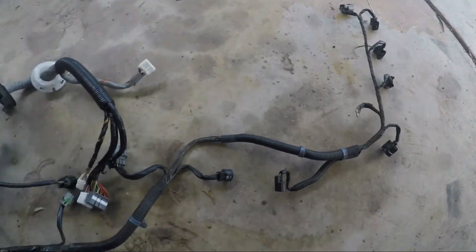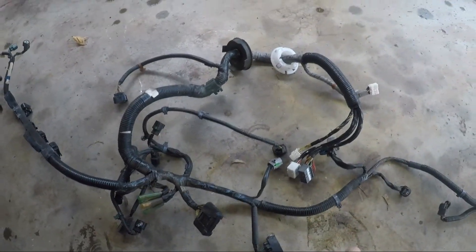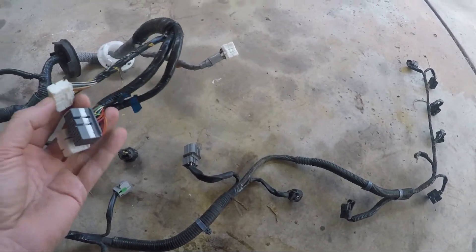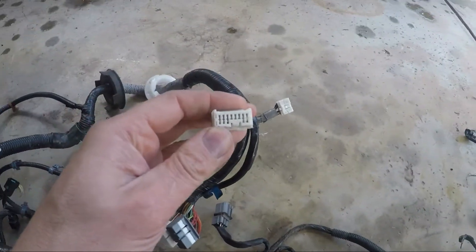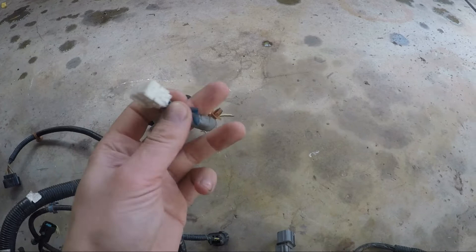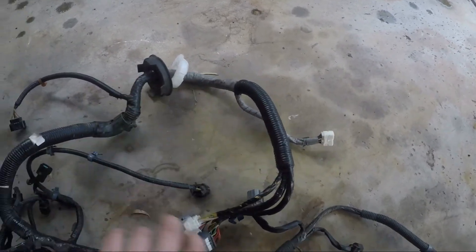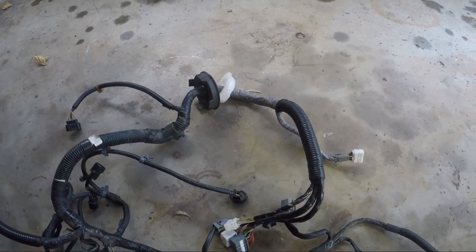So this is actually the Accord Euro loom and I reckon you could modify this to make it work, however it's probably a bit more effort. On the ECU side you've got no C101 plug, and you've got this hot looking plug here instead, so you'd have to de-pin all that and put it into the C101. You also have your drive-by-wire controller connector, so that's why I didn't go with this one. I've gone with the CRV one instead.